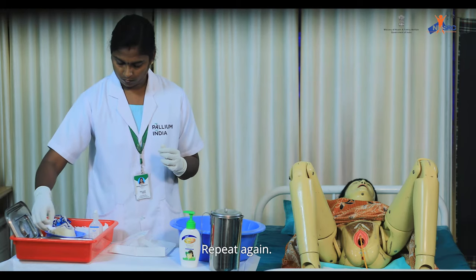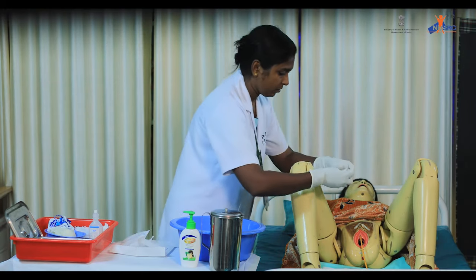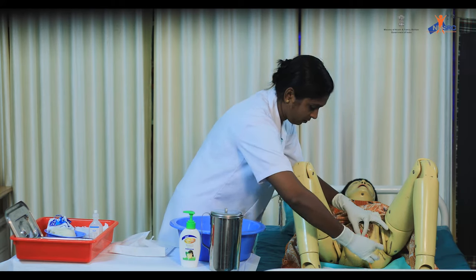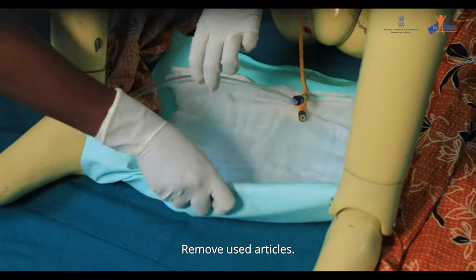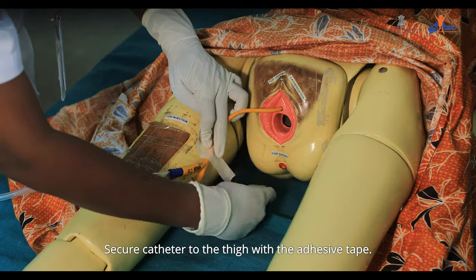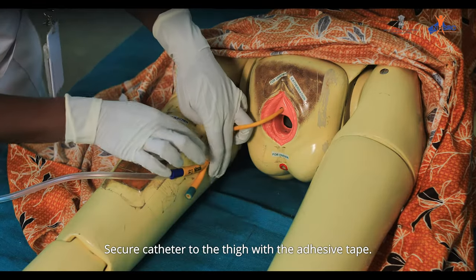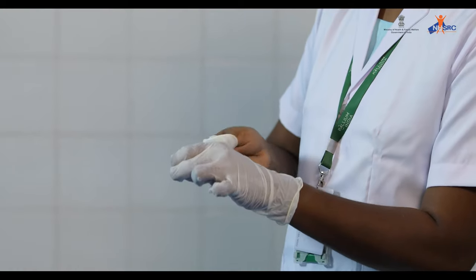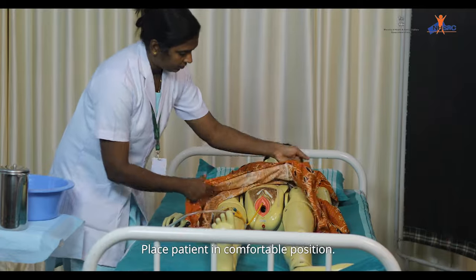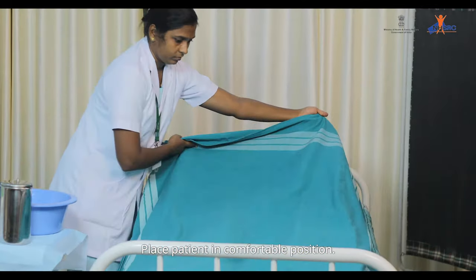Repeat again. Remove used articles. Secure catheter to the thigh with adhesive tape. Remove gloves and wash hands. Place patient in a comfortable position.